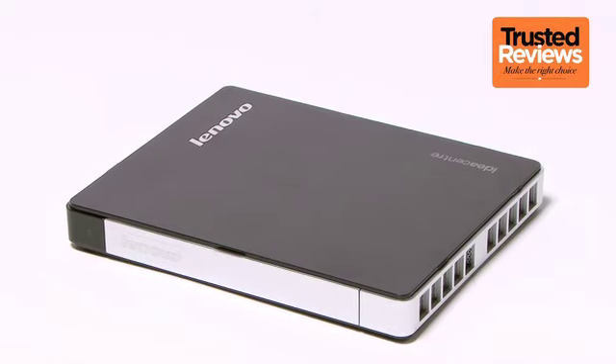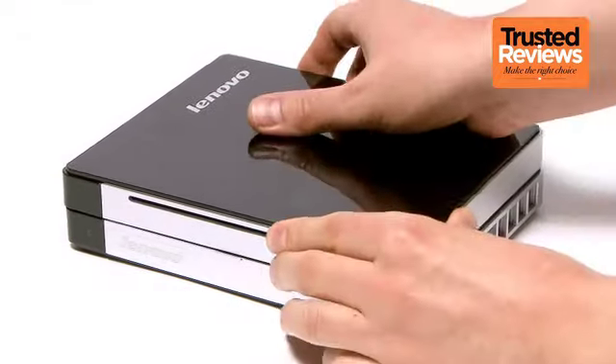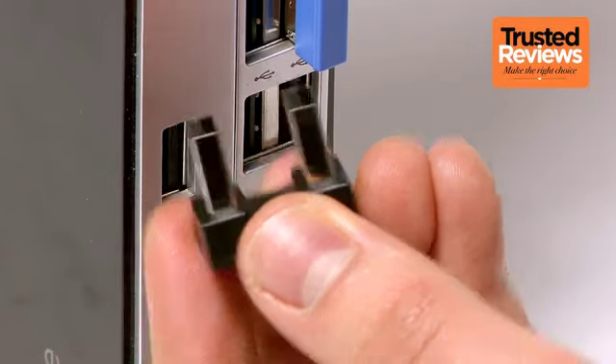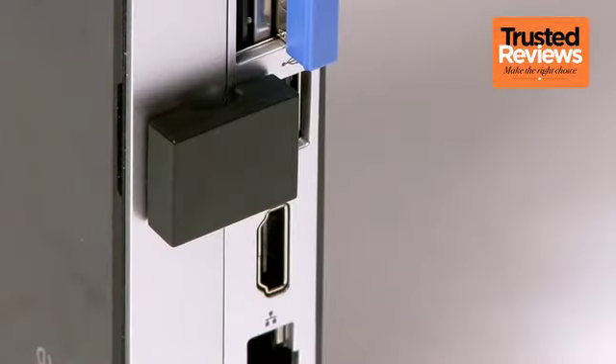One of the Q180's ingenious features is that you can add an optical drive to this miniature PC by simply getting the drive module and clicking it in. Hook up the external USB bridge and voila — your media PC has gained DVD or even Blu-ray playback.